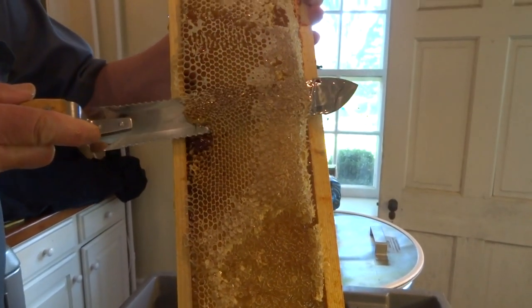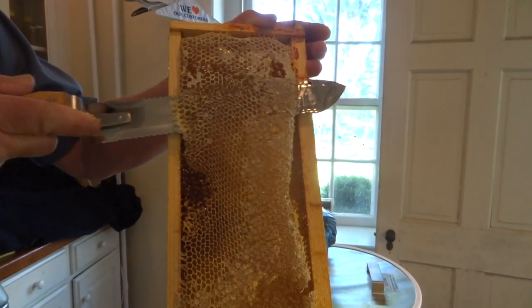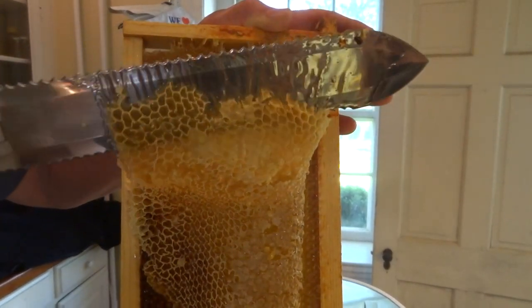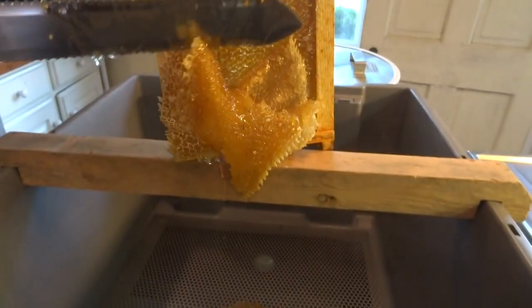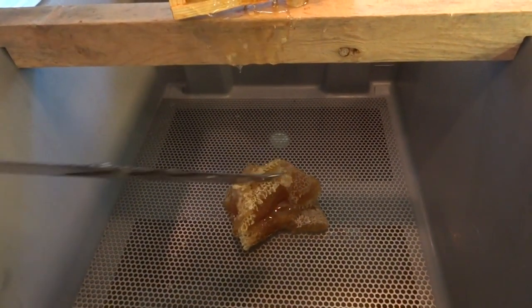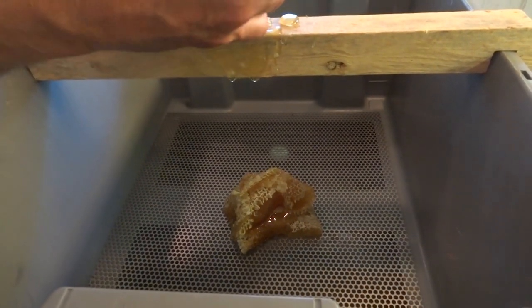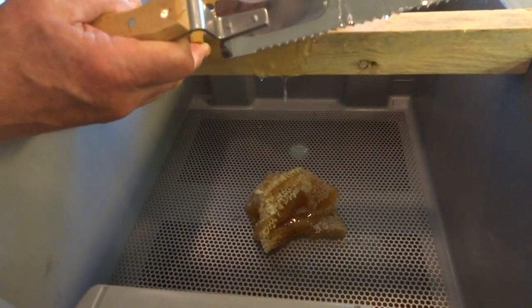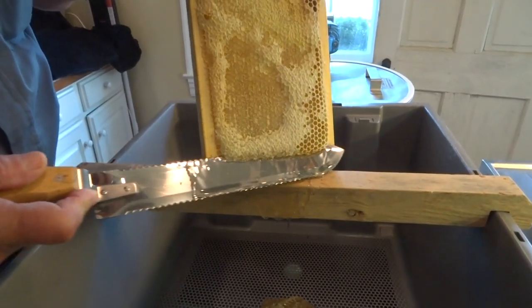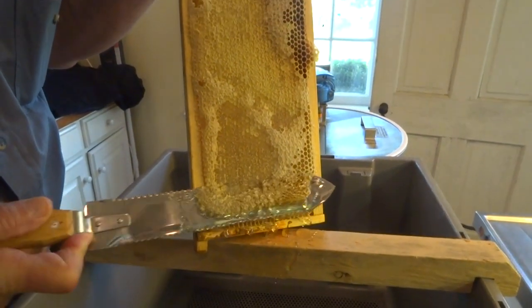Hold it firmly against the wood. This one here has really excess cappings on it, but that's okay — we'll just get a lot more wax. Then you peel it off and that goes in your uncapping tank. You'll have to crush that up and let it sit in a warm room, and you can get a lot more honey out of your supers that way. Again, go from the bottom up on the other side.